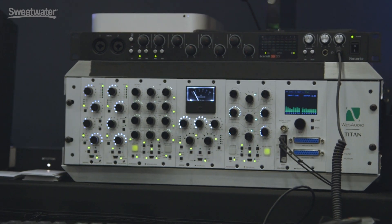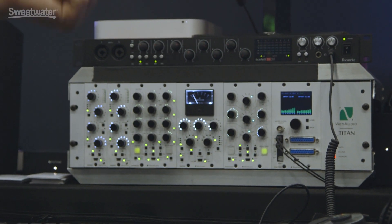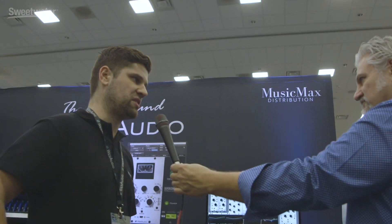It also features THD — Total Harmonic Distortion — and comparing to the original design, we've also incorporated some additional frequencies that the user can choose in the low frequency and high frequency. Of course, everything is plugin-controlled, so it recalls instantly with your session.